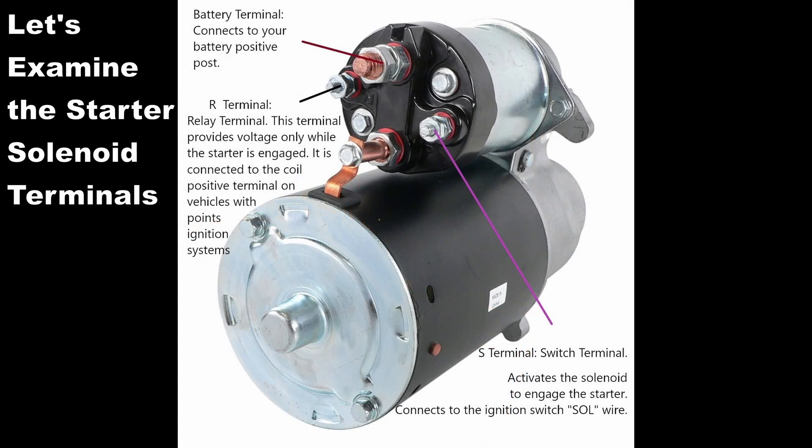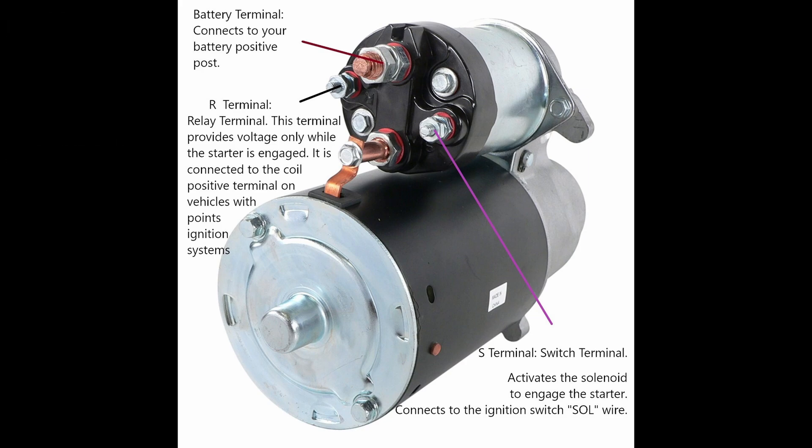Before we go too much further, let's examine the starter solenoid terminals. Starting with the battery terminal — that's the one on top — it receives the main power that's fed through the starter once the solenoid is engaged. You have the R terminal, called the relay terminal. This terminal is only used on points ignition systems and it basically bypasses that resistor wire to give your positive coil power when you're cranking. Then there's the S terminal on the right, which is the switch terminal, and that activates the solenoid which engages the starter and kicks out the armature to engage it.